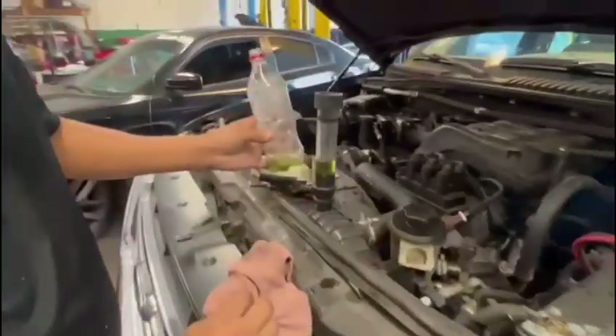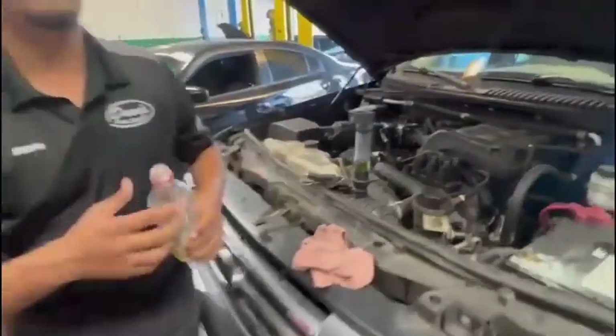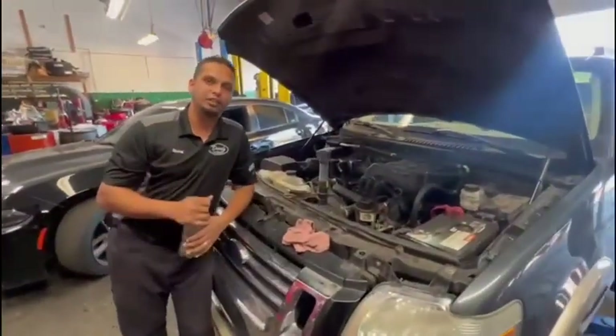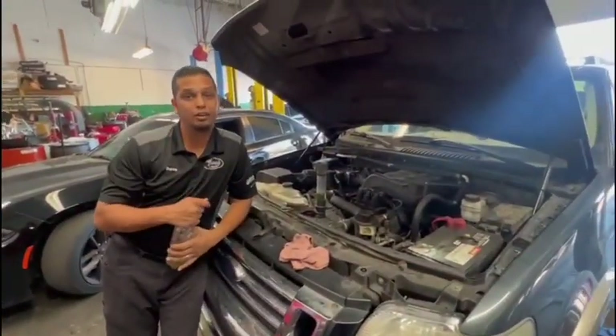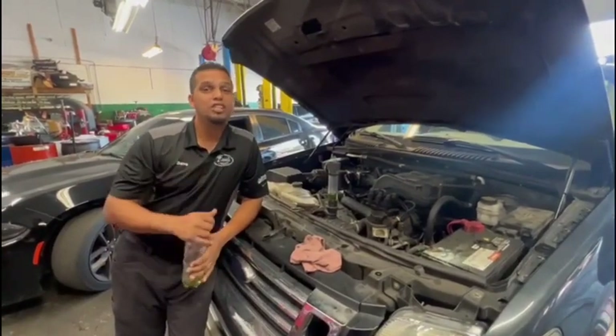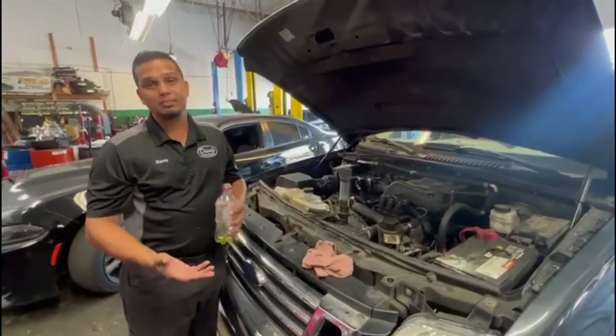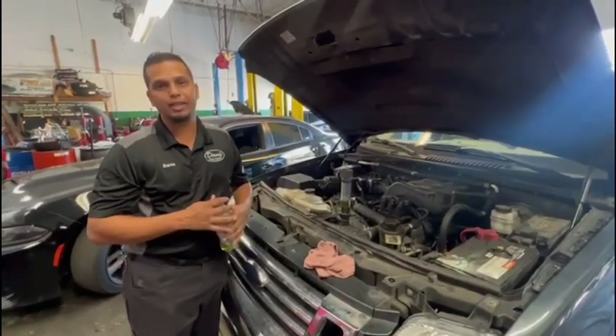Right now, as you can tell, it's definitely bad, no good. This customer is not going to have a good day because we're going to let her know the head gasket is blown. This head gasket repair is very expensive. Whether she's going to do it or not, I don't know, because it's going to be an expensive job and the truck has over 200,000 miles.